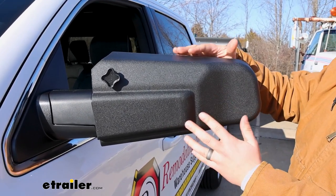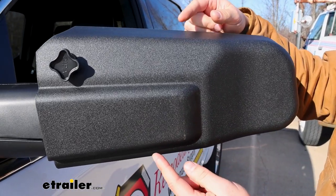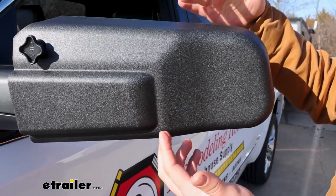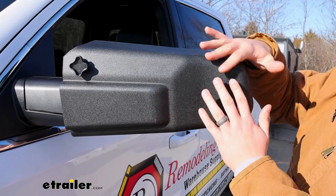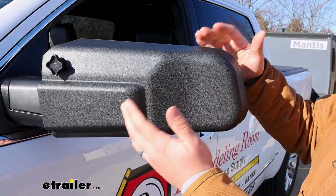But one thing to note about this one compared to some other options like the ones from Longview or K-Source is that our Ram has turn signals on the factory mirrors and those different towing mirrors had cutouts so you could still see them, whereas this is one solid piece. You're going to lose those features on your Ram if you have them.